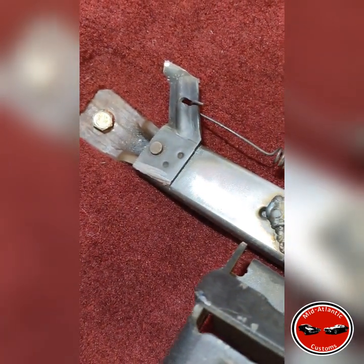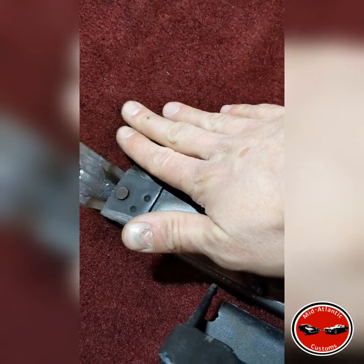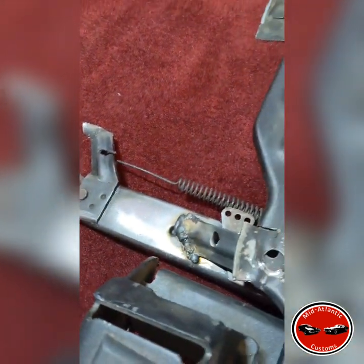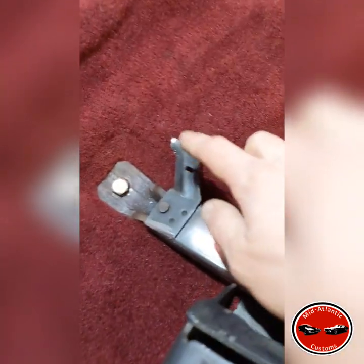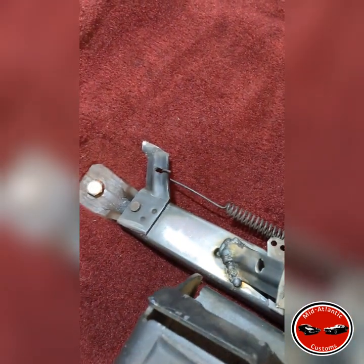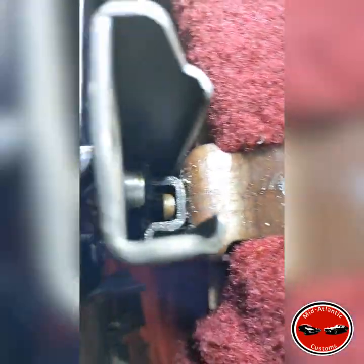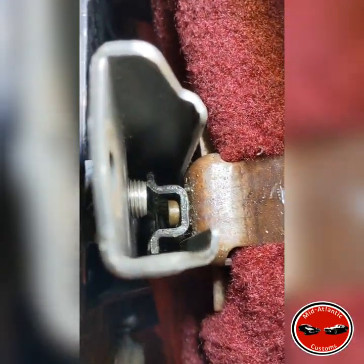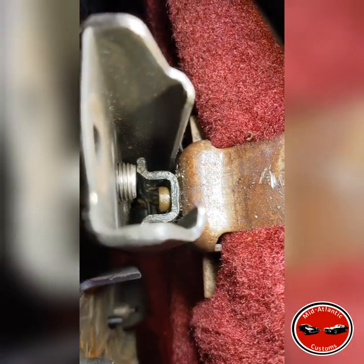The return spring attaches to this part — it was originally out over here, so I had to pull that return spring off and flip it over to the other side. I knocked this down flat in order to get it out of the way because the bases of the seats fold up, and with these sticking up they were interfering with that. You can see the bolt protruding through the bottom of the track — I tapped all the way through that bushing and down through the tracks.